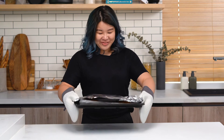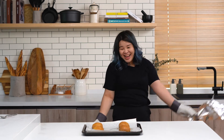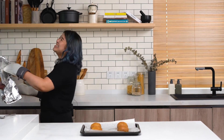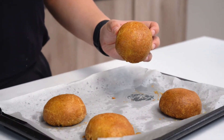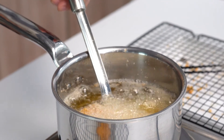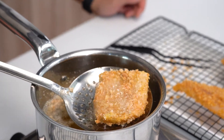Our burger buns are out of the oven — I'm so excited to show you guys. This is the perfect fluffy texture that I was looking for. Now that our burger buns are ready, we're just going to put them off to the side to cool down and fry our fish. Our oil has come to temperature and we're going to try to maintain it at around 350 degrees Fahrenheit. Just keep an eye on it and use a slotted spoon to turn it over, taking them out approximately three to five minutes after they've gone in.